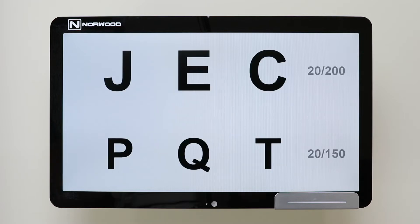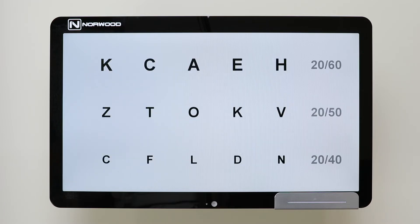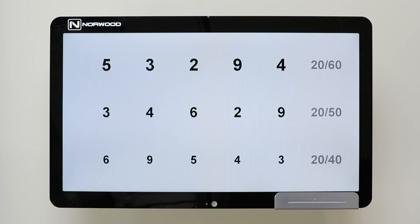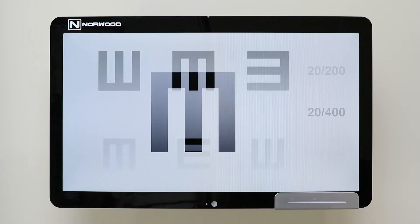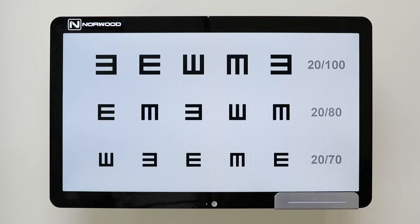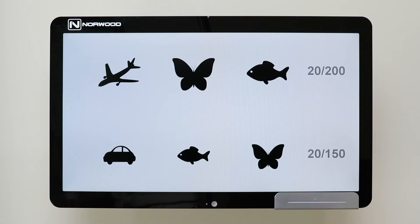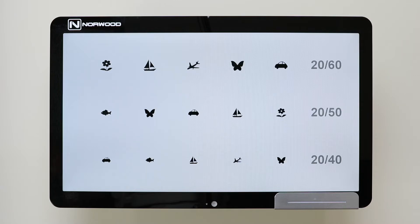We have letters shown here with the ability to change distances at the push of a button. We have numbers, tumbling E, as well as a pediatric chart.